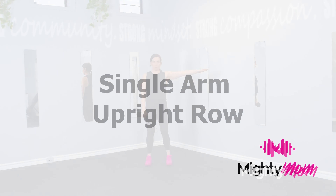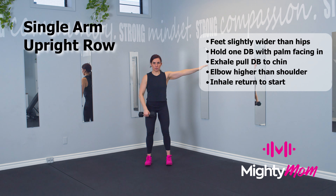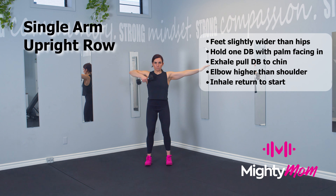Single arm upright row. Start standing with your knees and feet hip distance apart. Pull the dumbbell up to your shoulder with your wrist and palm facing the body. Elbow comes higher than the shoulder, but relax your neck and shoulder at the top.